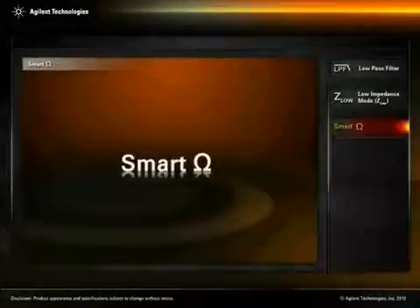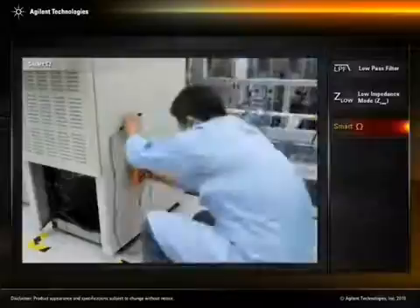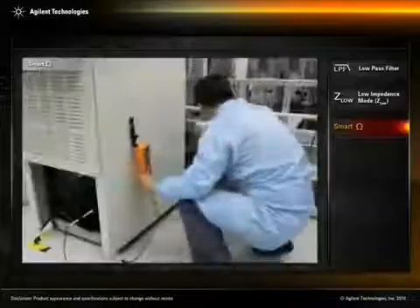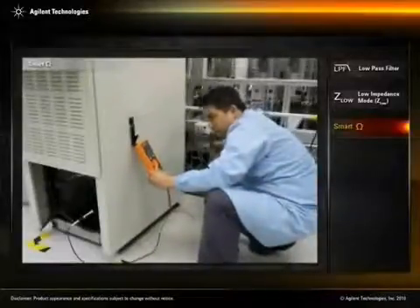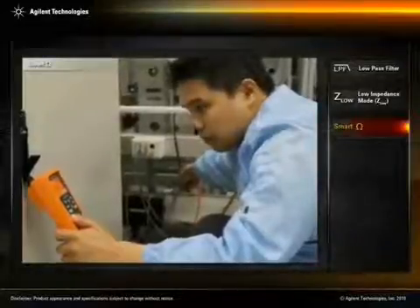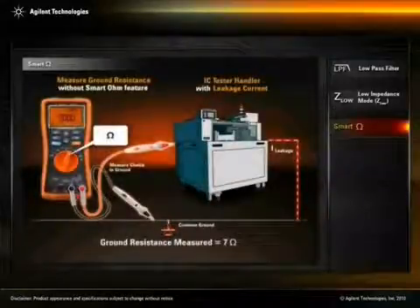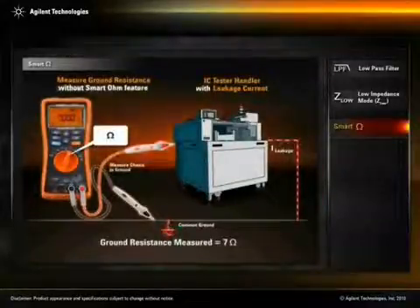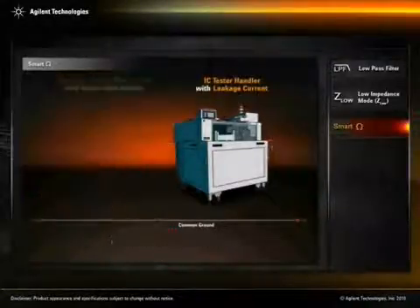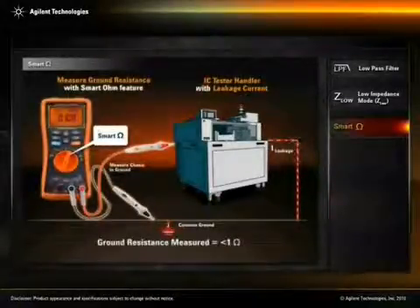Smart Ohm — Ground Continuity. In semiconductor manufacturing, ICs under test are exposed to electrostatic discharge due to constant metal-to-metal contact in the IC tester. Technicians who perform weekly checks between the tester's grounding and common ground may find inaccurate ground resistance measurements due to leakage current in the test system. The U1272A's Smart Ohm function is capable of providing accurate ground resistance measurement despite the presence of leakage current.